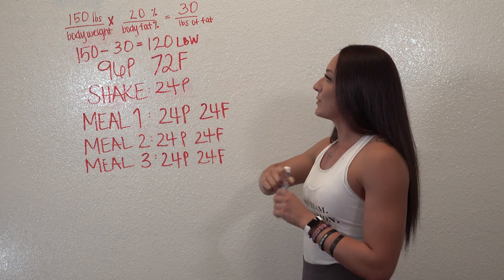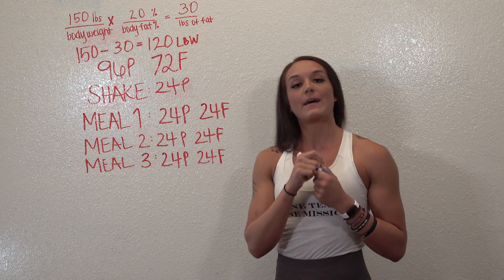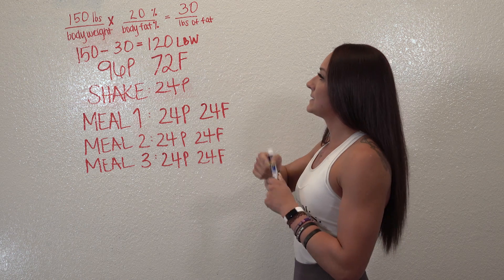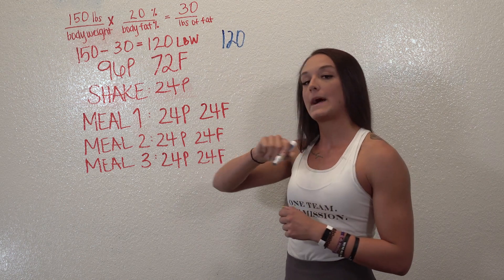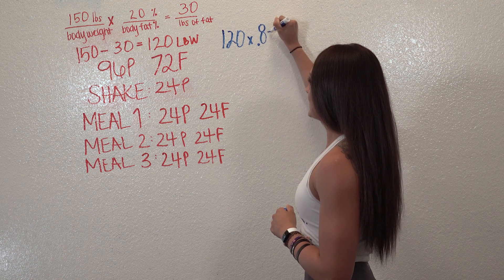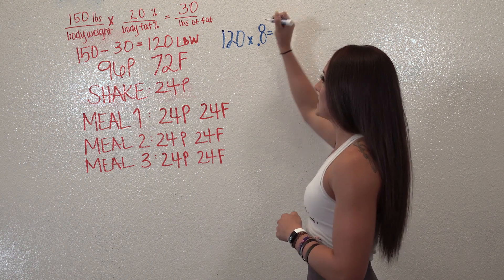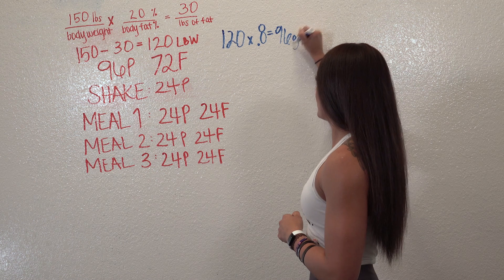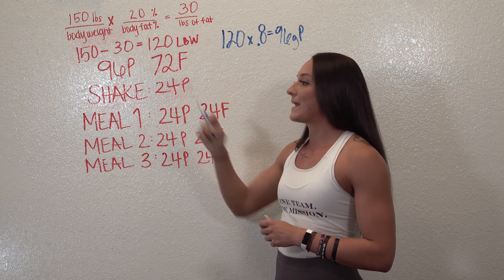Now, what do we do with this information? We're going to take our lean body weight and find out how many grams of protein we need to fit our macros. We take 120 and multiply that by 0.8 — that is how much protein we need. So 120 times 0.8 is 96 grams of protein.